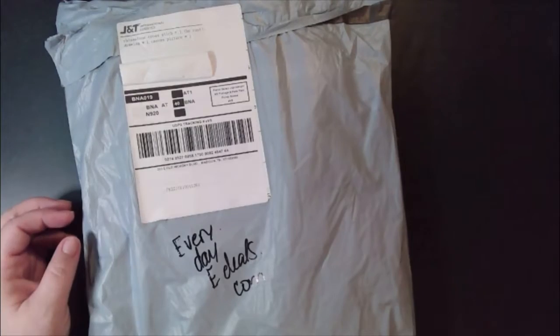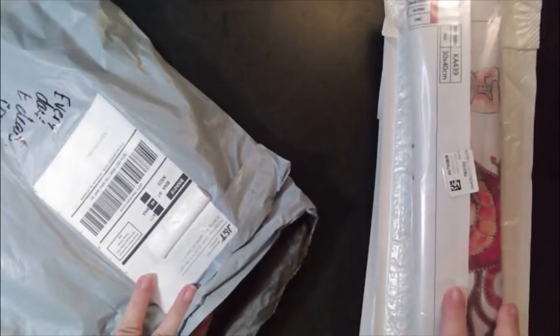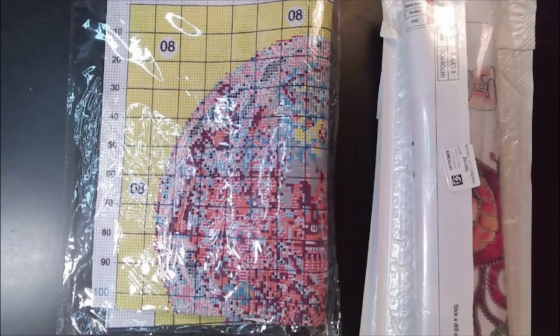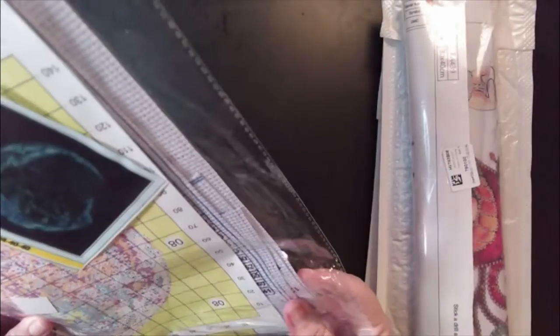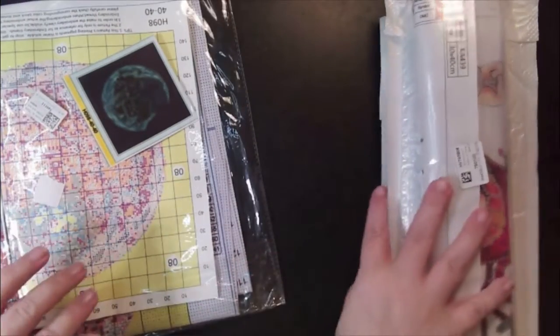Alright guys, let's see what we got. We got one, two, three diamond paintings and a cross stitch. Let's go and get the cross stitch out of the way because there's only one.